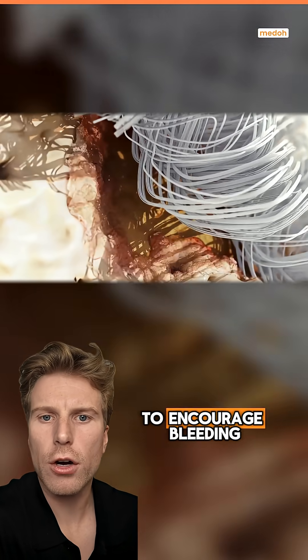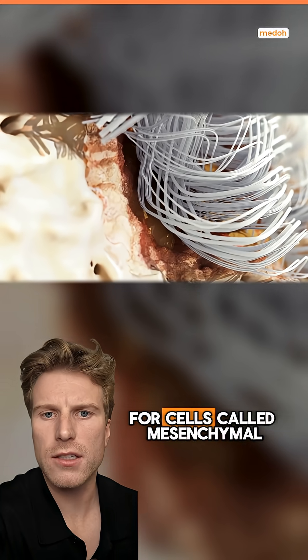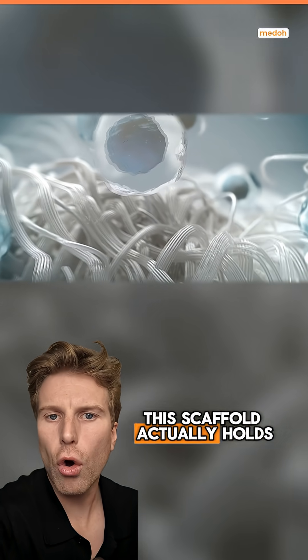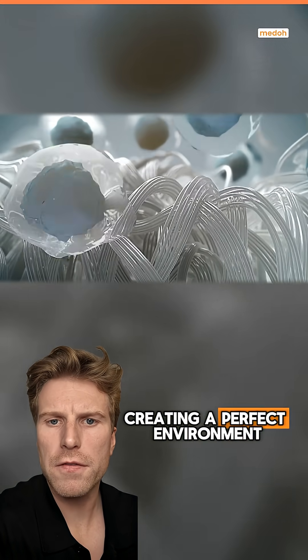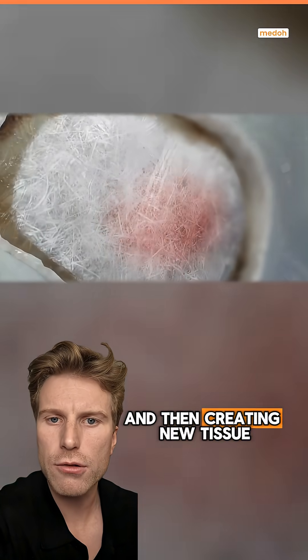Small holes are usually made in the bone to encourage bleeding, and the 3D scaffold acts like a cell-catching net for cells called mesenchymal stem cells. Over the next few weeks, this scaffold holds these cells in place, creating a perfect environment and framework for these cells to start multiplying and then creating new tissue.